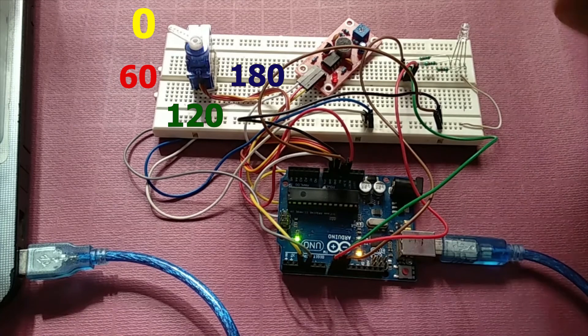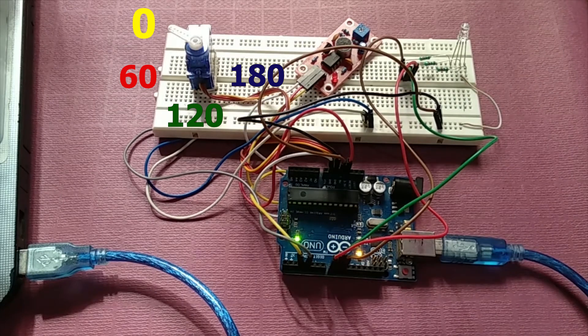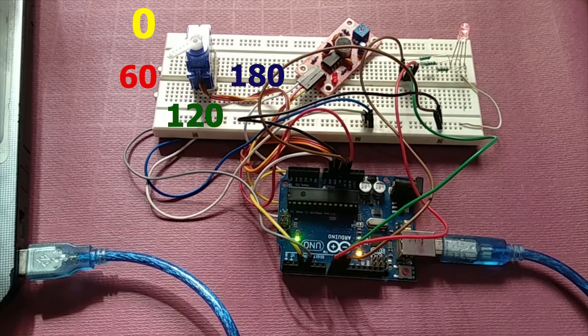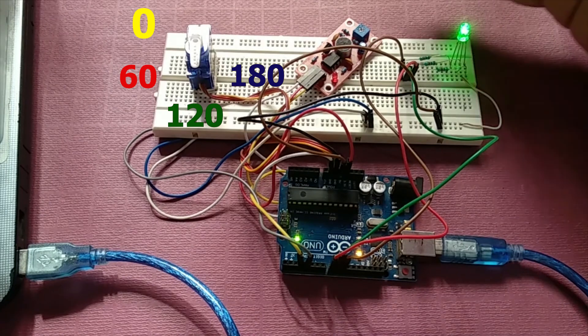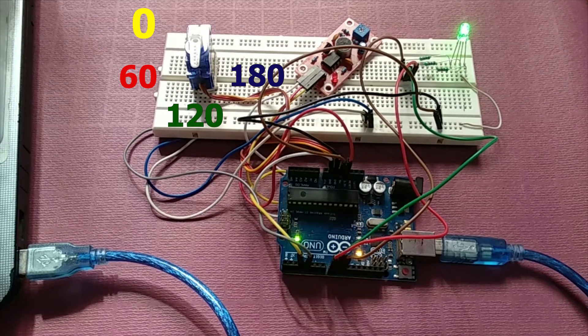You can see that initially the light is turned off and the motor is at zero degrees. Now I will make some sound. I have kept a 10 second delay, and now you can see the red light is turned on and the motor is at 60 degrees. Now let me make a sound one more time — the count will be 2 and the green light will turn on. As you can see, we have a green light and the motor is at 120 degrees.